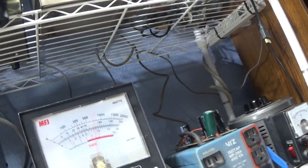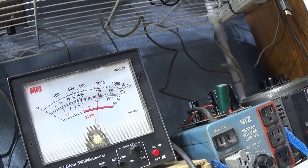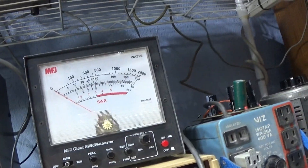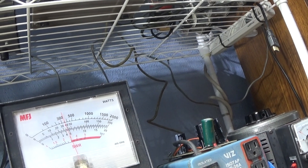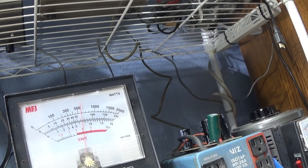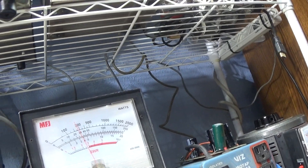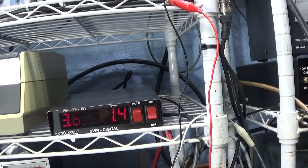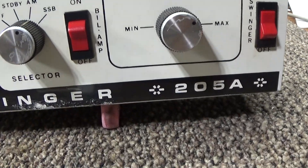Now we turn the swinger on — still on peak — and the dead key drops to 30 instead of 60. Audio talking to about 110 peak. Switching to average with swinger on: dead key 30, talking about 60 to 65, whistling to about 80. Input SWR with the amp on is 1.4 — still pretty good. The amp does what it's supposed to do.